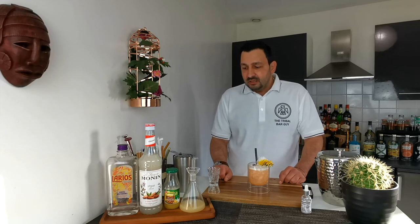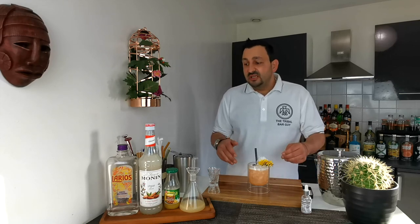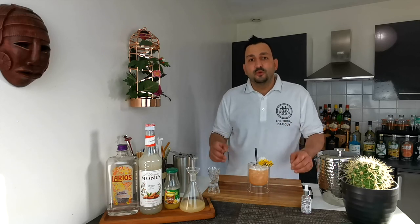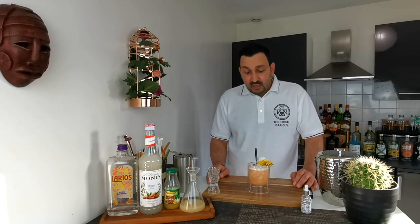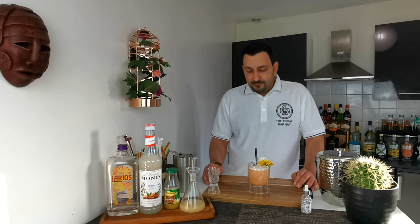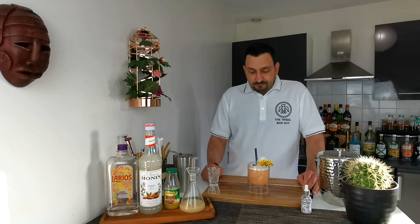To be honest, initially I was thinking — okay, we have kind of the same amount of booze as the rest of the ingredients — so I was assuming it to be slightly spirit forward. But I have to say, it's definitely not the case. It's a very well balanced drink, very delicious, very smooth, and perfect especially for now, when the days are getting a little bit warmer and we feel more like taking a drink and enjoying life.